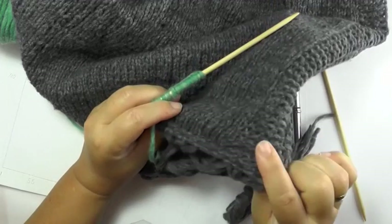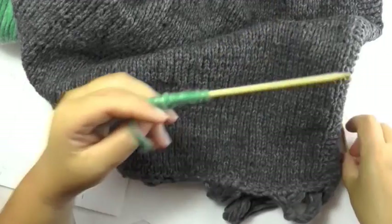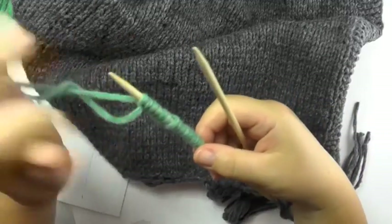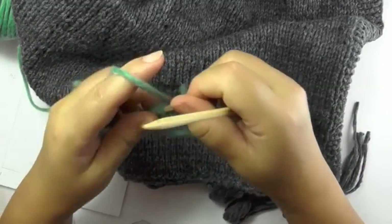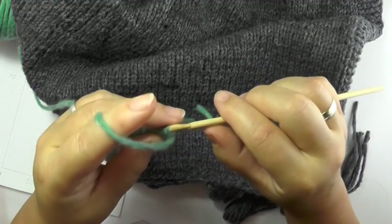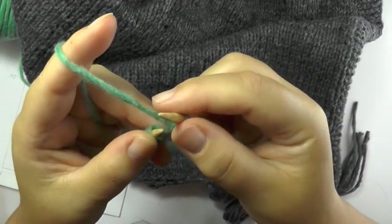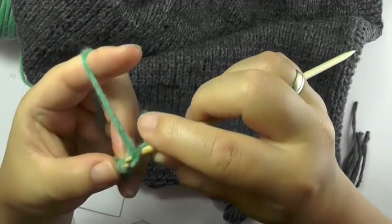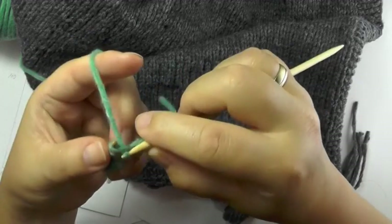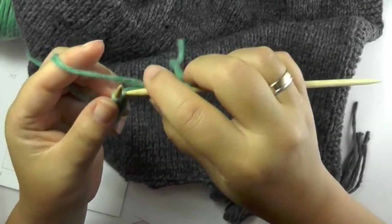The first couple of stitches you always knit in garter stitch — the first 5 stitches to be exact. The border stitch we slip in every right side row. Once you slip that border stitch, you knit 5 stitches in garter stitch. That means in both the right side row and the wrong side row, you simply knit the stitches.